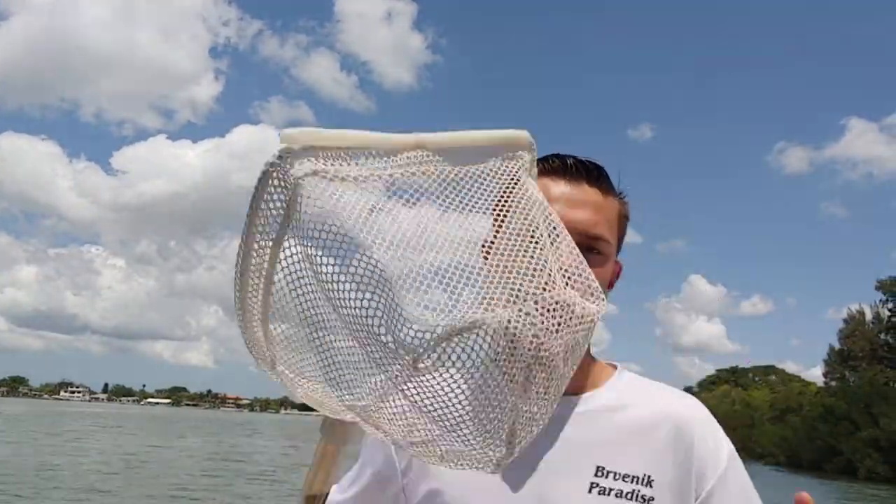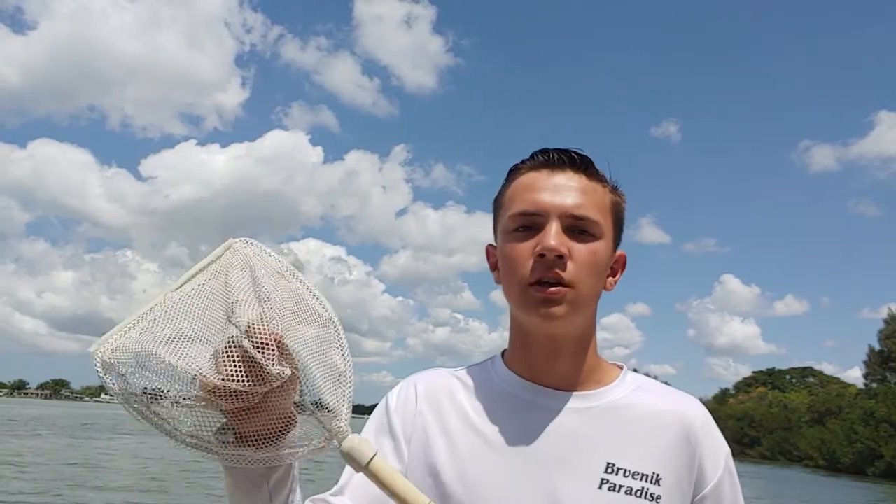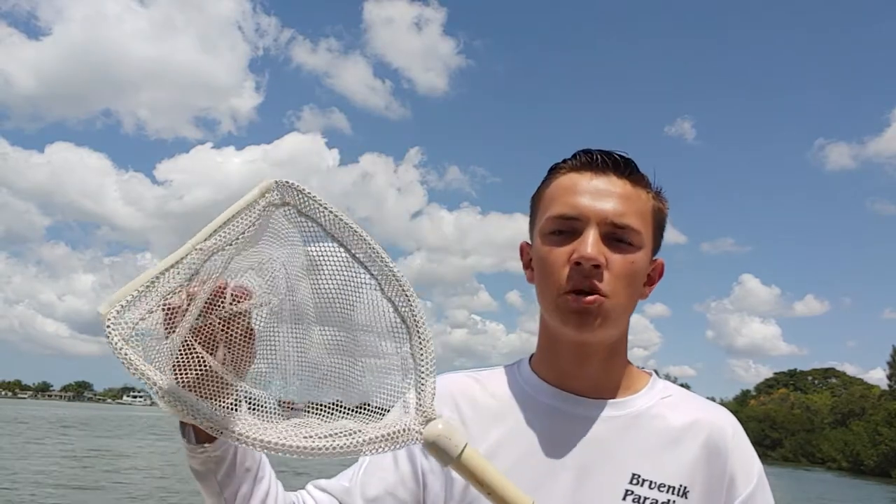The only time you should be touching your bait is when you're putting them on the hook. When you take them out of the live well, scoop them out one by one — especially when rigging them on a hook. They're in a small condensed area so it's not hard to scoop them out. If you don't have a bait net, I highly recommend getting one — it's absolutely crucial. You can scoop bait out so much faster, and if you need to pitch a bait quickly to a school of mahi, blackfin tuna, or kingfish jumping on the surface, you can do it right away.